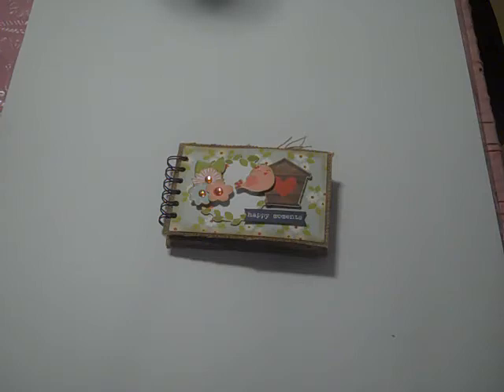Hi everybody, this is Loretta. I'm filming a video that I made with the kit from September 2016 from Scrapbooking With Me Boutique. I'm going to leave a link for the boutique down in the description bar below along with the dot com store and the other design team members. I just love how this little mini album turned out.